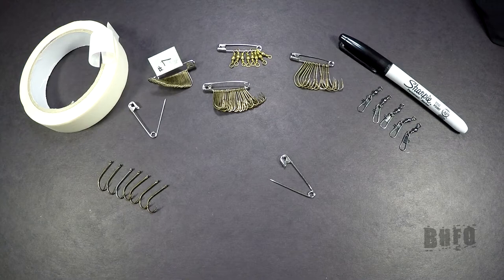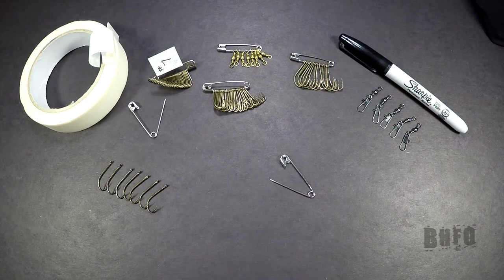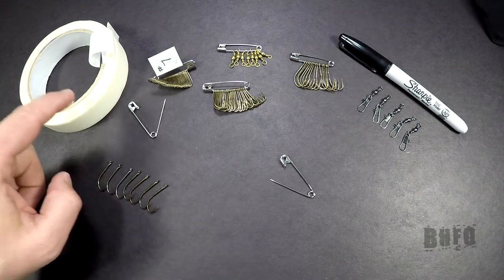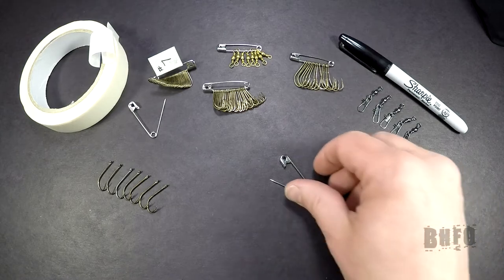First thing you're going to need is your hooks, snap swivels, or whatever tackle you're going to use. The next thing you're going to need is a safety pin like these. You're going to need a sharpie marker and some kind of tape to make a label. Let's get started.